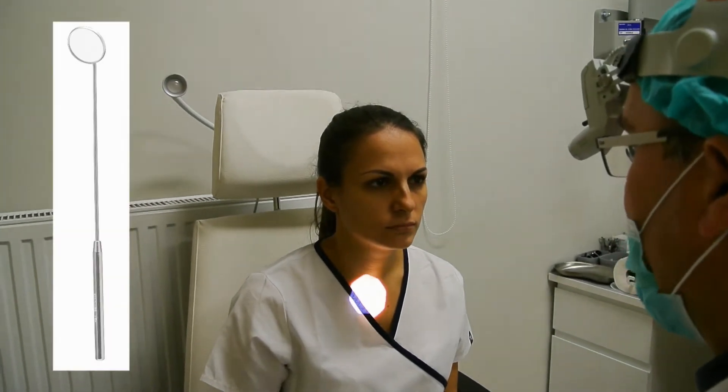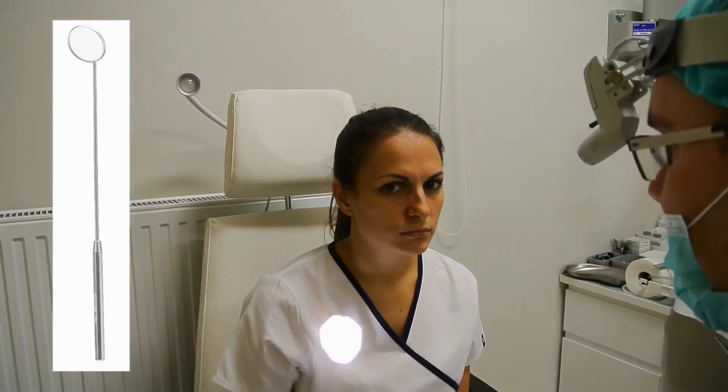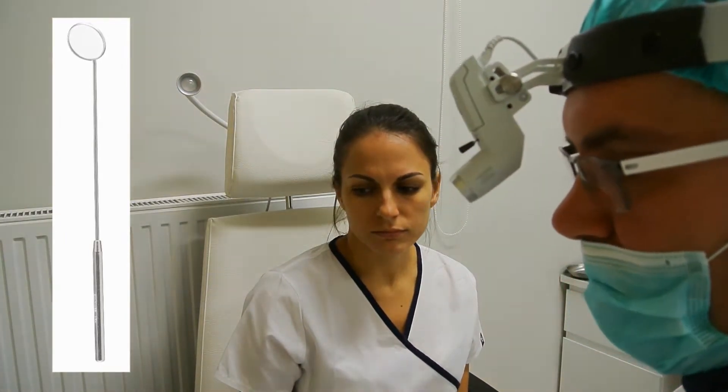We can examine the larynx many ways. The traditional way to examine the larynx is with the headlight and laryngeal mirror.